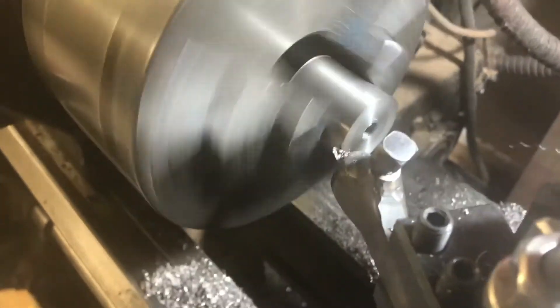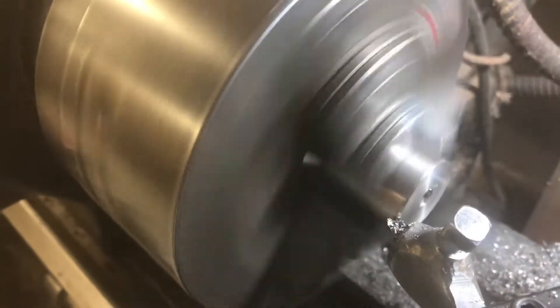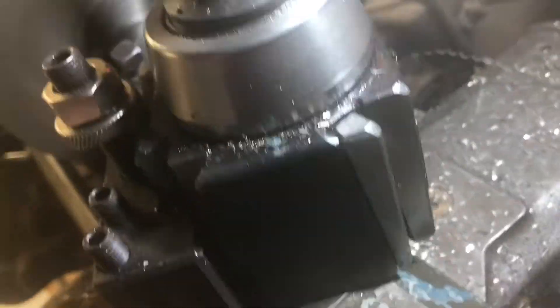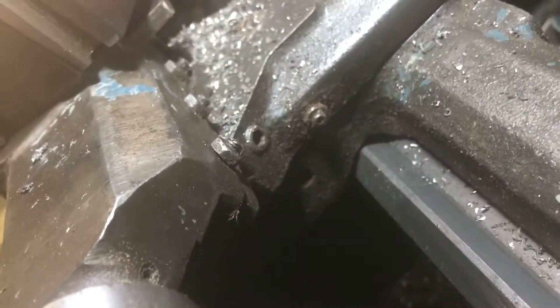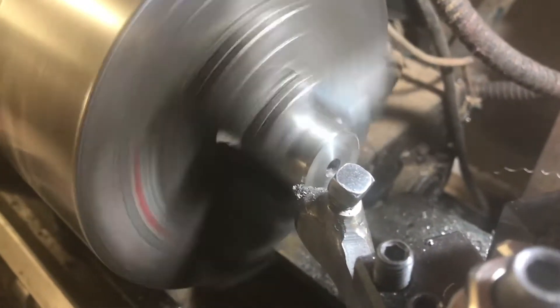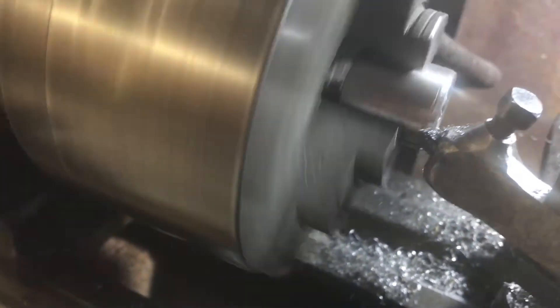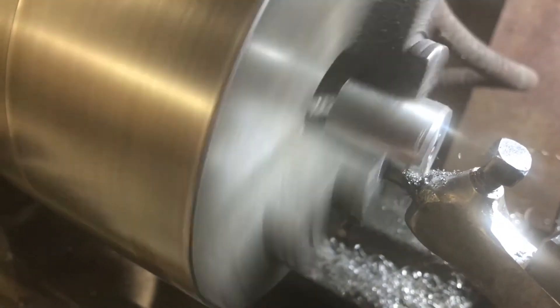The next stage is to make a chamfer on the end of the block. This could normally be done properly by using the compound slide, moving it to a 45-degree angle, and driving the tool across at 45 degrees to make an angled cone shape on the end of the block. There's the screw used to loosen the compound slide so you can change the angle. But I was a bit lazy and just used the edge of the cutting tool, which also has an angle on it, to make a little chamfer. It's not quite 45 degrees but it doesn't seem to matter much — it looks okay.